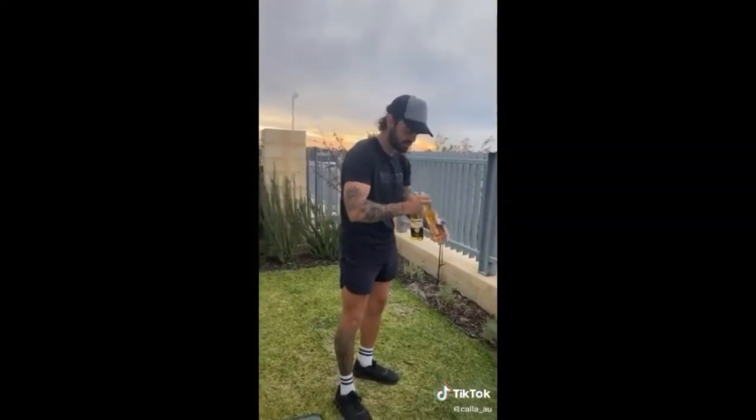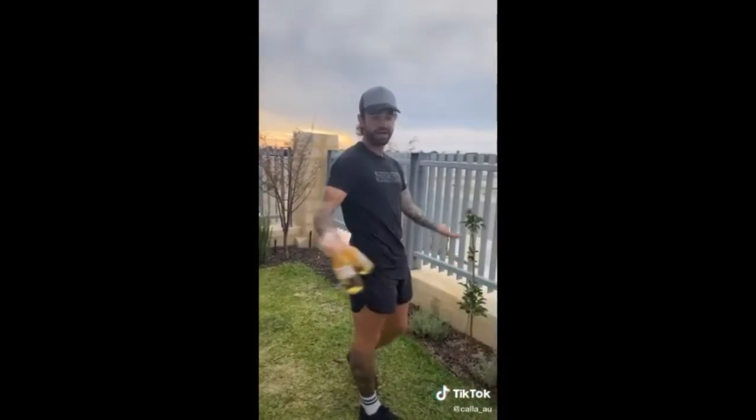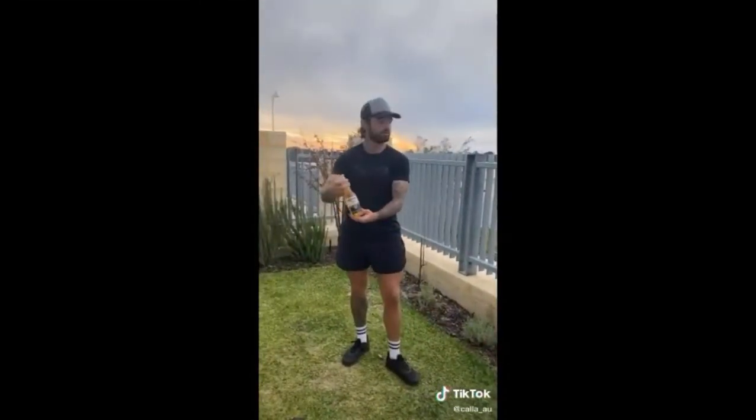And then just sort of a light kick and she should open. So there you go — let me know how you go, tag me or duet this, and yeah, have a good Friday.